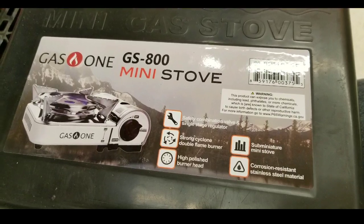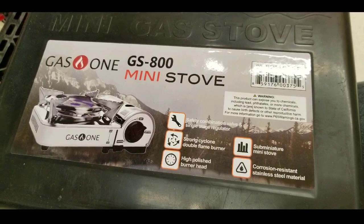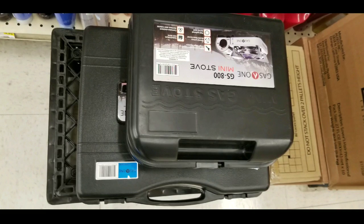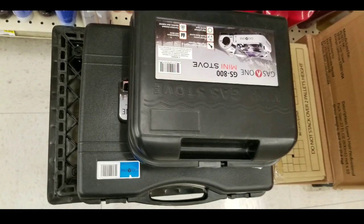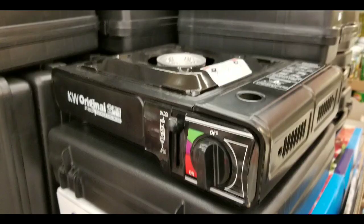Hey guys, I was looking for a new mini stove I could bring along with me that's portable and also meant for emergency preparedness. So I saw that they had this gas one mini stove, GS800, which is roughly about 60 to 70% smaller than my original stove and it's actually sold online.